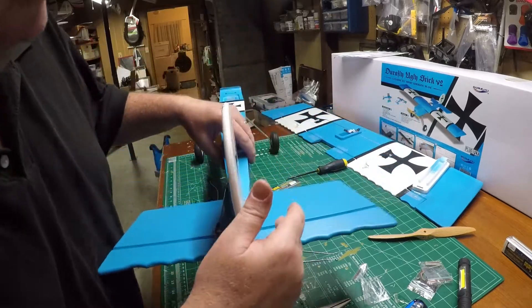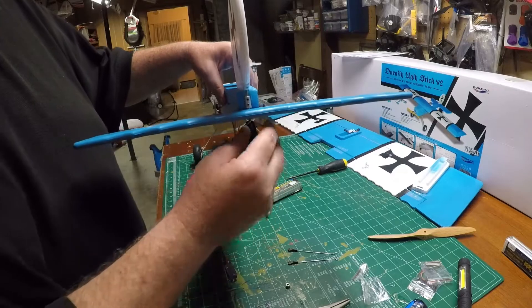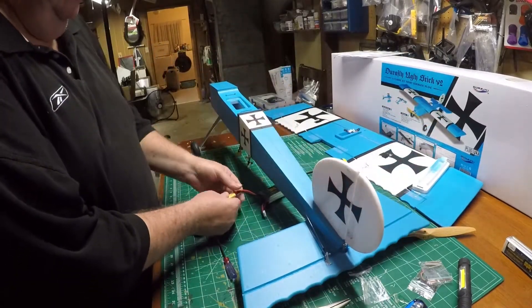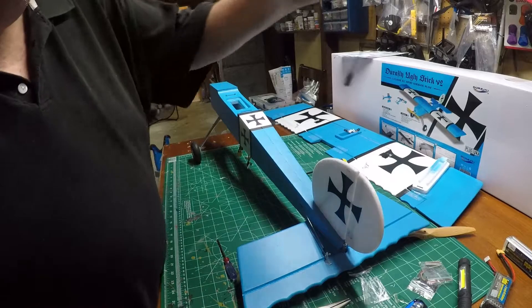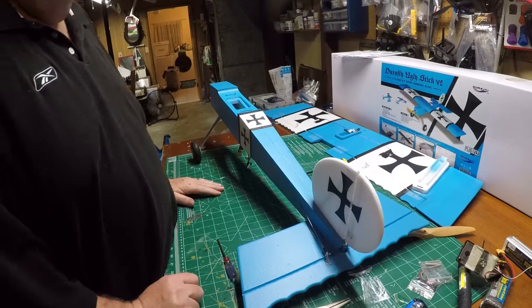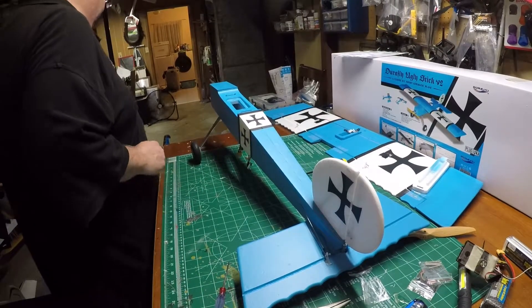This goes over here and you have to do these grub screws. You're going to have to turn the wheel facing in instead of facing aft — you're going to need to go towards the motor, towards the bow. So that's that.